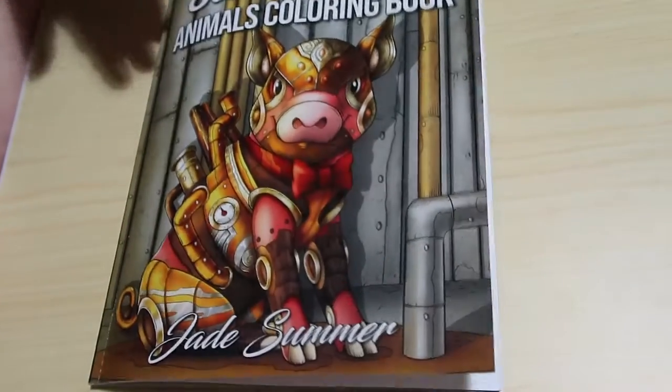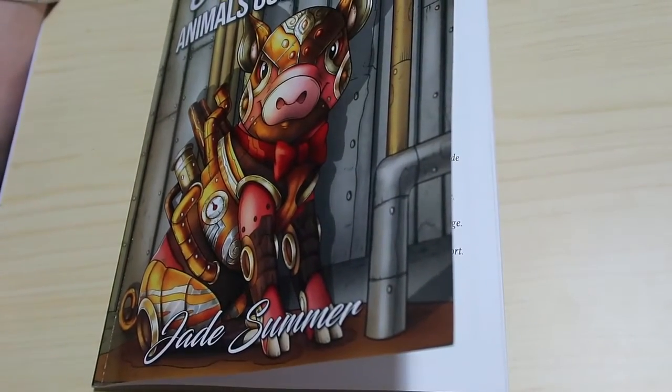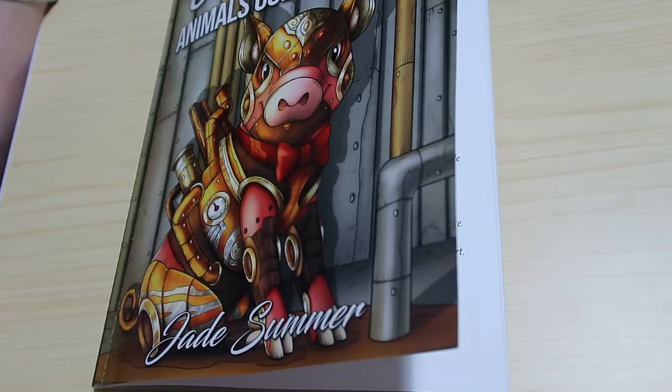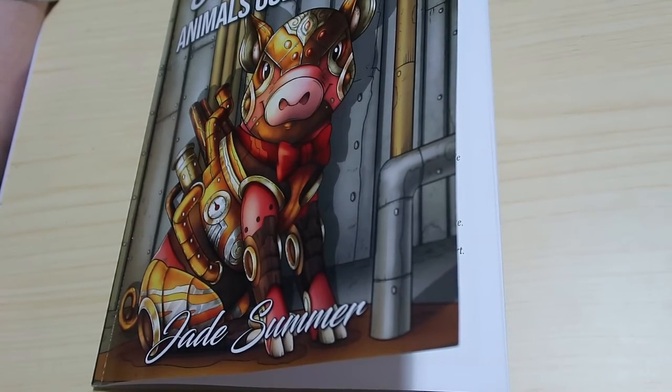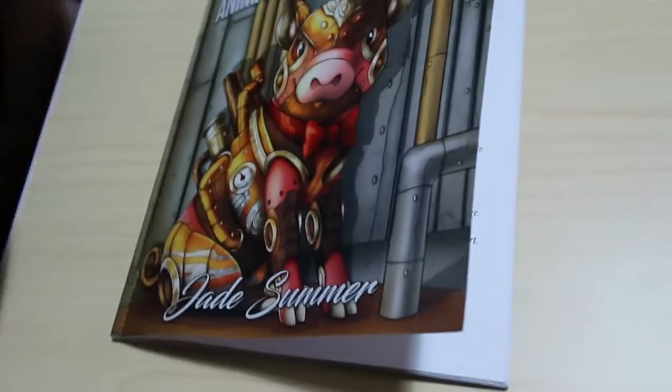So that is a very very quick flip through of Jade Summer Steampunk Animals, a current book. I hope you have enjoyed this video. I will leave links down below to where you can find this book on Amazon, UK and US, and I'll see you in the next video. Bye guys!